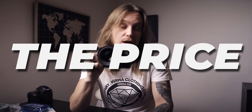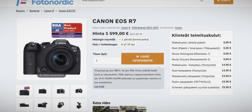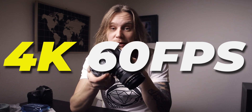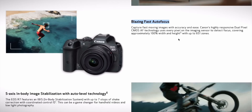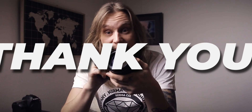The second reason was the price, because the R7 with this mount costs about $1,600, which is ridiculously cheap when you consider how many amazing specs this little camera packs. $1,600 for a mirrorless camera with a 32.5 megapixel sensor, cropless 4K video at 60 frames per second, fantastic Canon Dual Pixel autofocus, and IBIS in-body stabilization — yes, please.